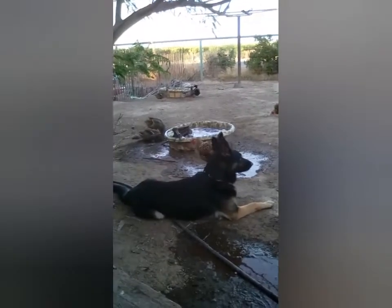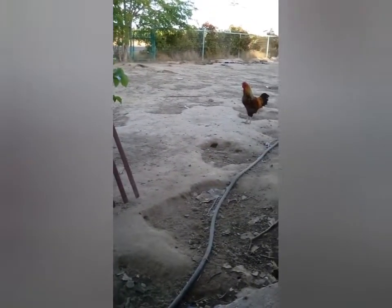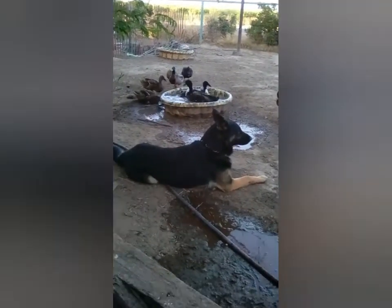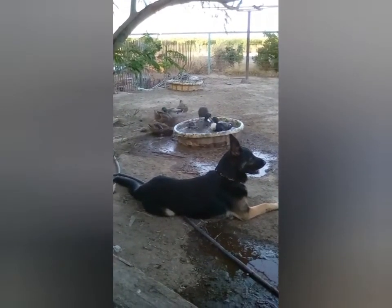Alright, so we just got done changing out the water. And so you see this yard around here, how there's holes everywhere? Well, that's from the ducks. The ground is hard panned, but except when you put water in and the water spills out, and the ducks dig their beaks all around that water, creating holes in the earth.